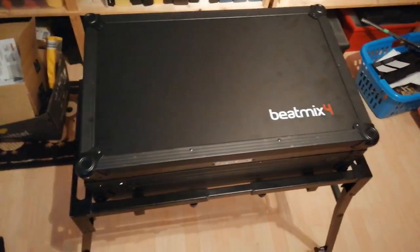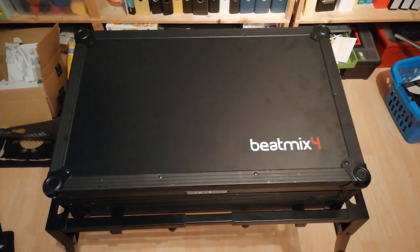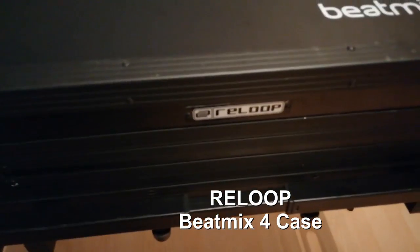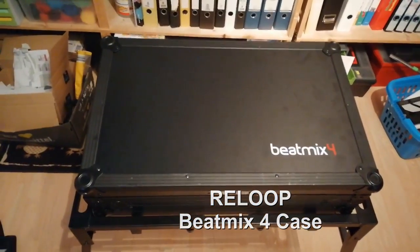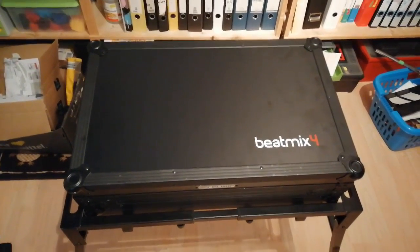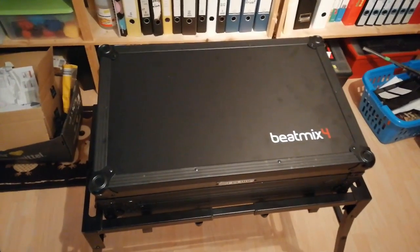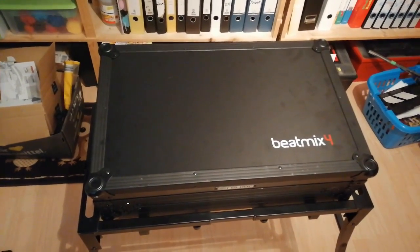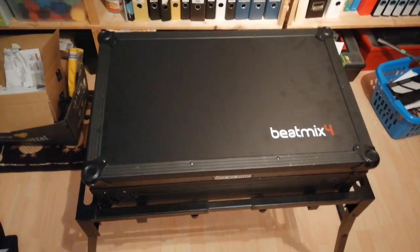So let's go to this case. As you can read on top of it, it's a BitMix 4 case by Reloop. The Mix 4 is a DJ controller or MIDI controller for Virtual DJ or similar DJ software, but it has the perfect size for an older PC wing.